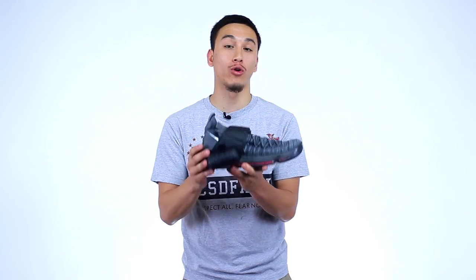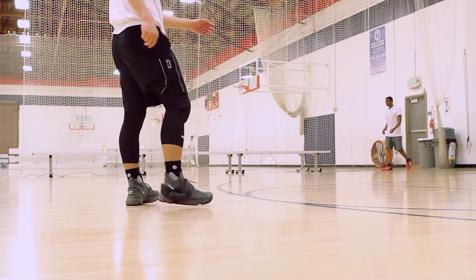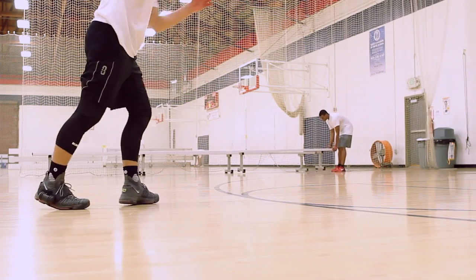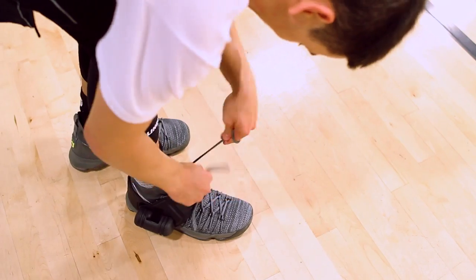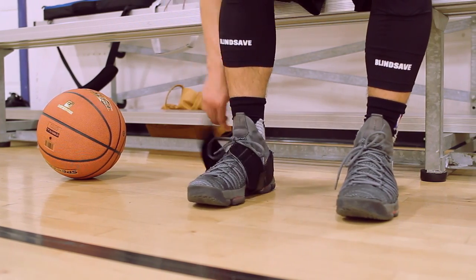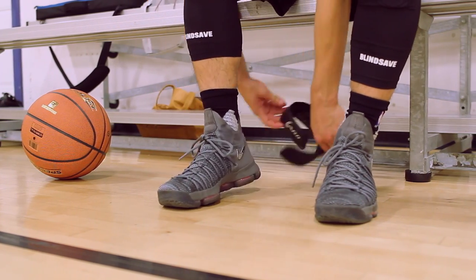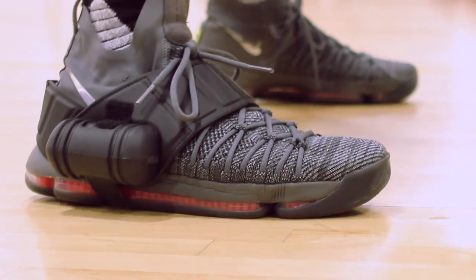I would highly recommend the ankle roll guard over an ankle brace. That's my personal preference because ankle braces are suffocating and they're arguably harmful to your health. The ankle roll guard allows you to retain ankle mobility. Plus you're getting the added bonus of it not smelling like a sweaty piece of gear, since it sits on the outside of your shoe as opposed to the inside like a regular ankle brace.